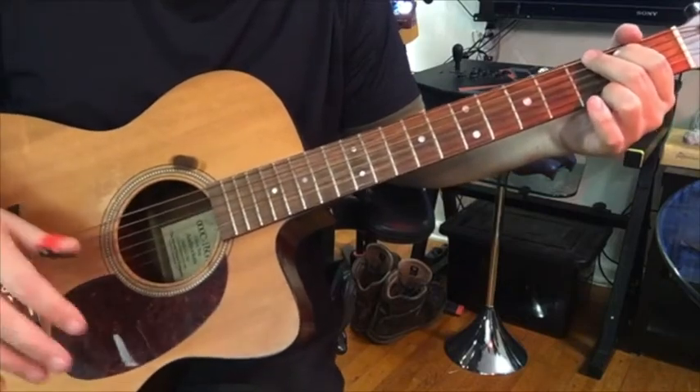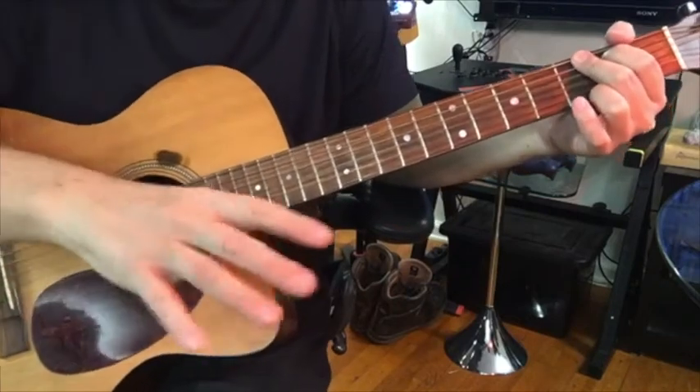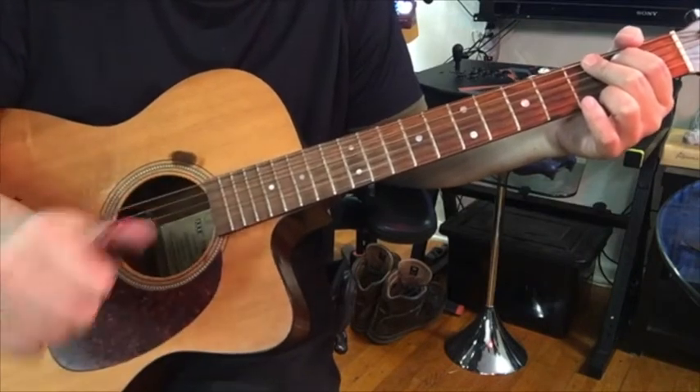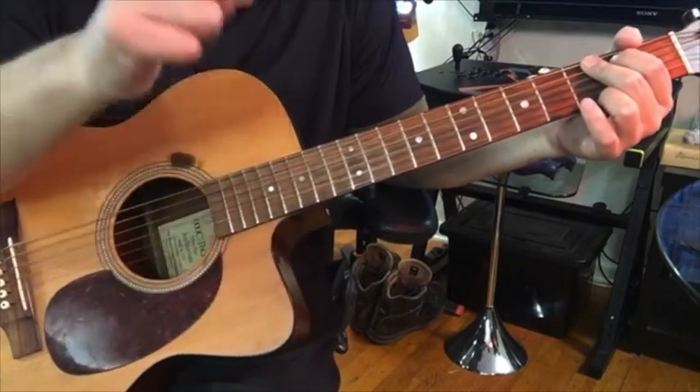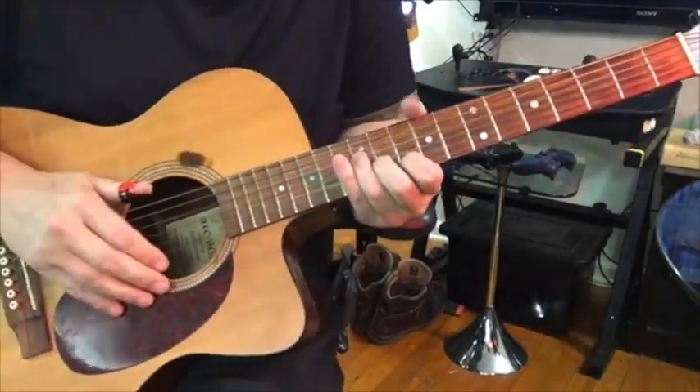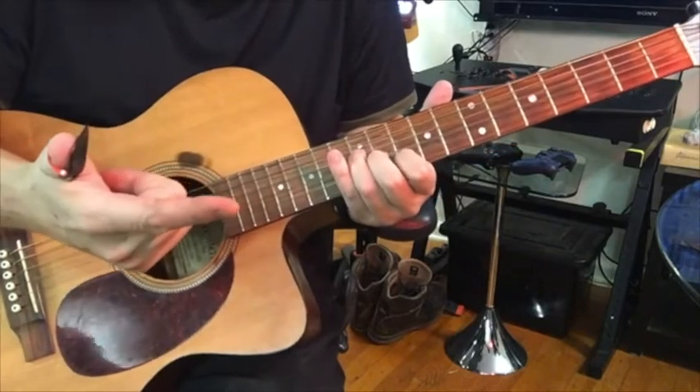Also, some songs require a combination of just your fingers and then switching back to the thumb pick like a regular pick. For example, when I play 'Substitute,' I like to do it with just my index finger.